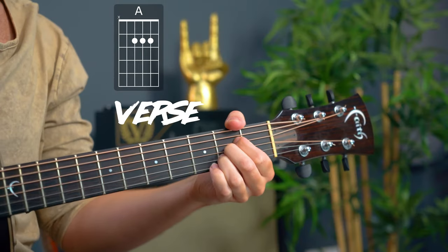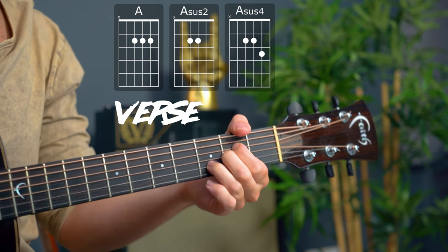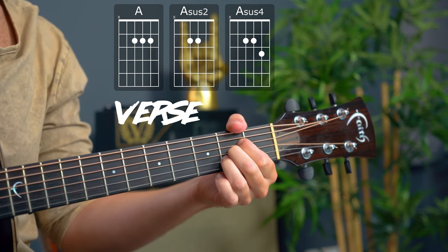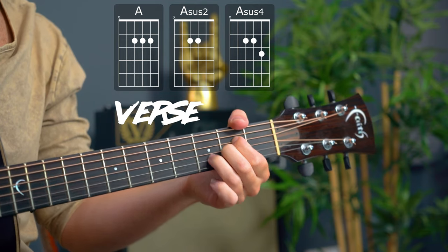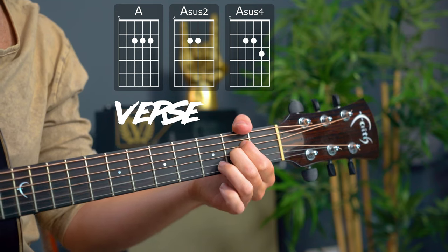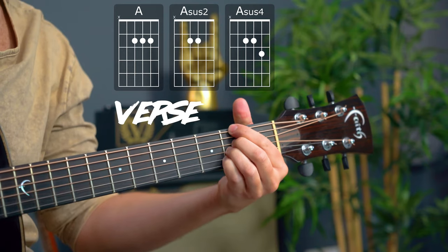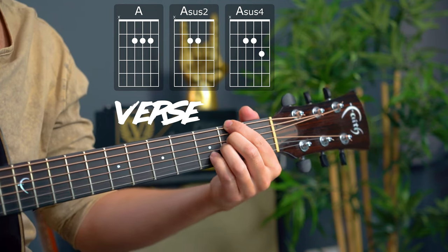Reducing this down to its basic open chords, we have A major to an Asus2, Asus4, back to A major. We can even play that A major chord in that same riff with fingers 2, 3, and 4 and have the F sharp in the bass to create that second chord.